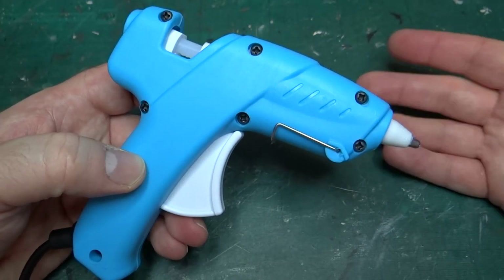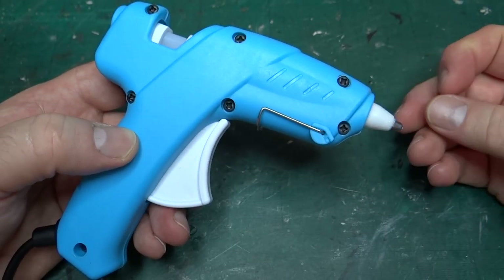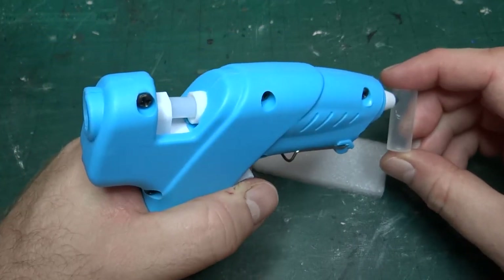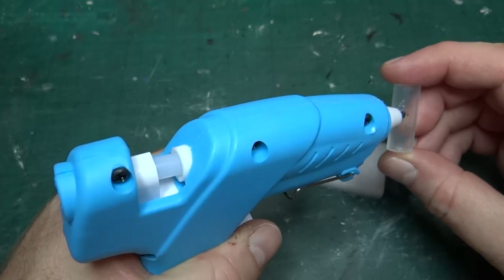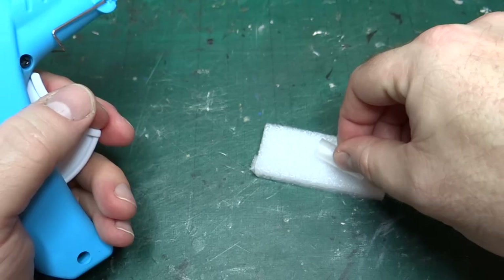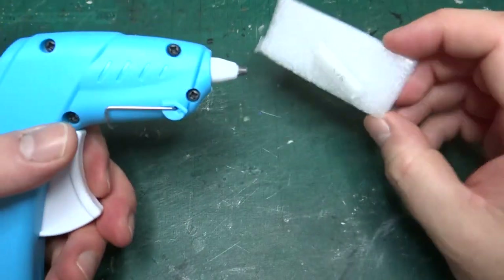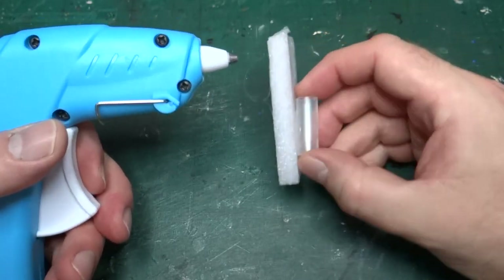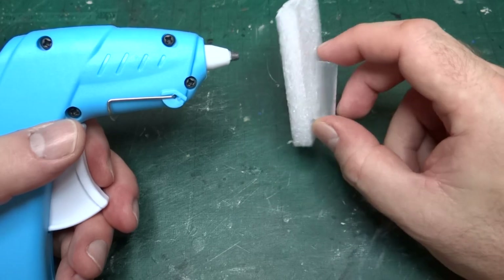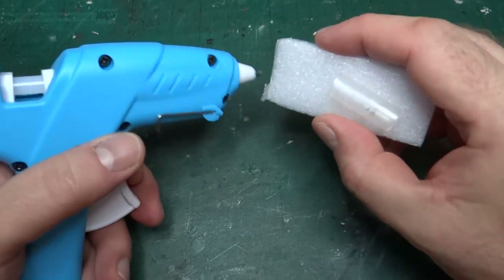I'm not worried about letting my son use it — if he breaks it, he breaks it. It's not the end of the world. He's actually the only one who has used it in anger so far. He's been using it on a model he's building as part of his half-term homework.